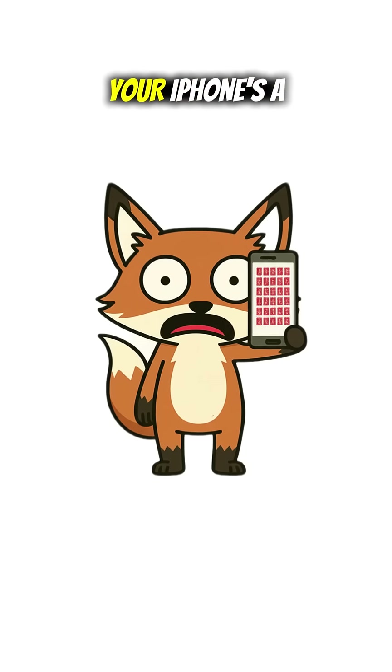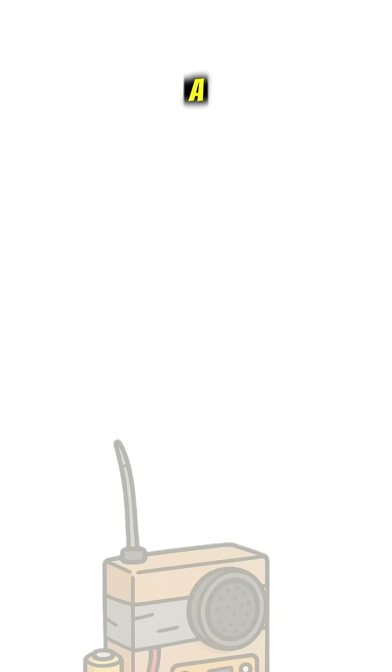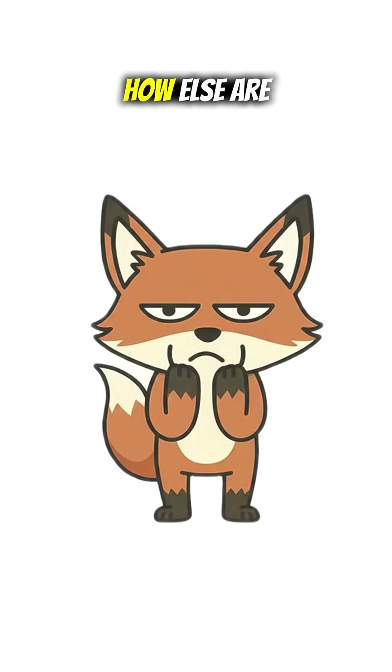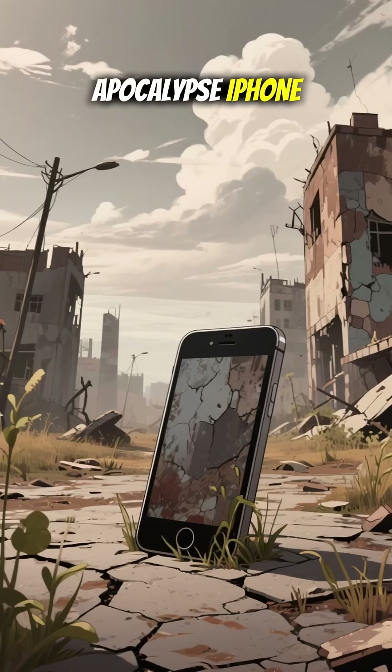The Wi-Fi's dead, your iPhone's a brick, and the only thing trending is cannibalism. Let's fix that with a walkie-talkie. Because when society collapses, how else are you gonna text your squad? Smoke signals? Please. We're building the apocalypse iPhone.